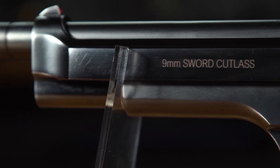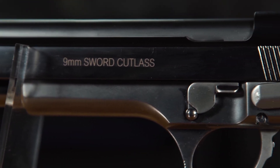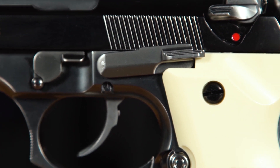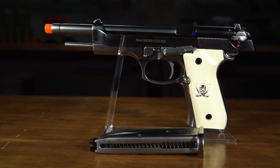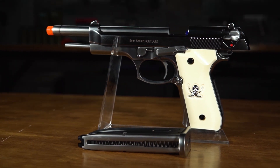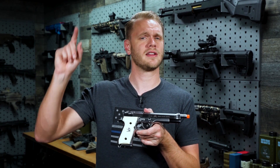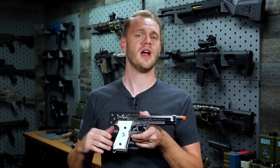To find out even more information about the M9 Sword Cutlass from We Tech, to buy extra magazines, accessories, and everything else to be your Black Lagooniest, check them all out right here on our website at evike.com.